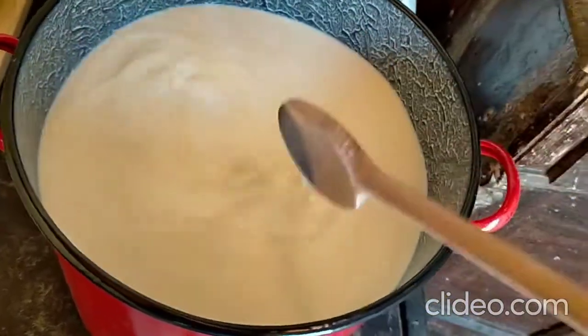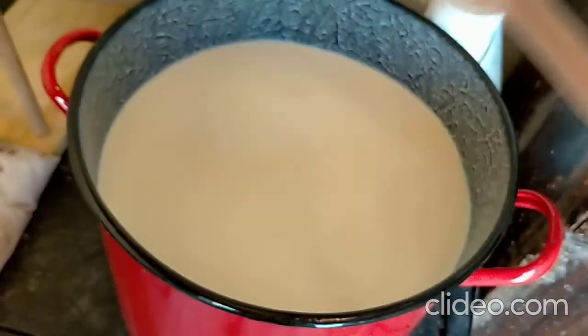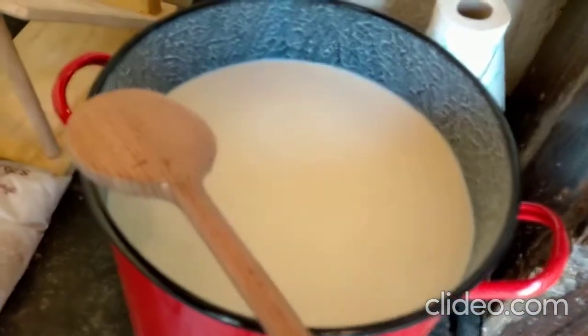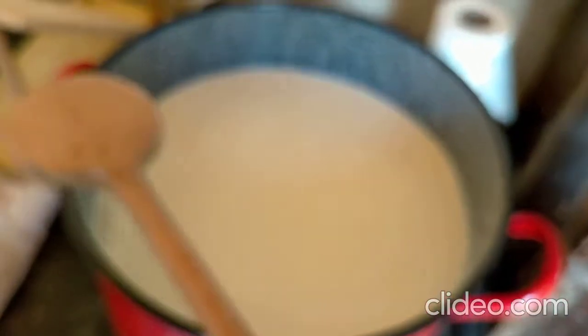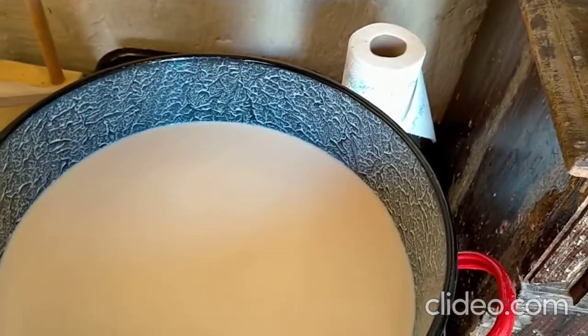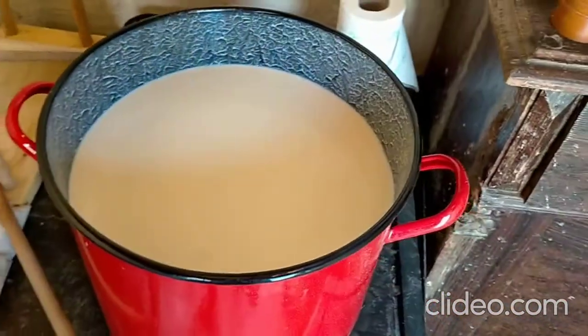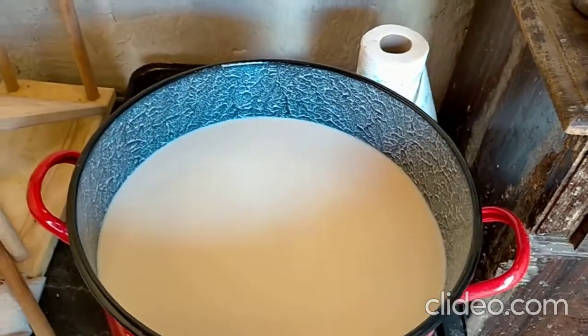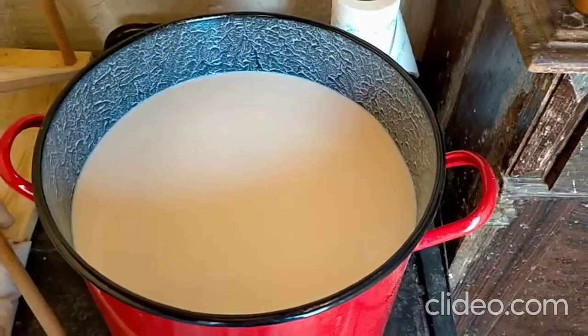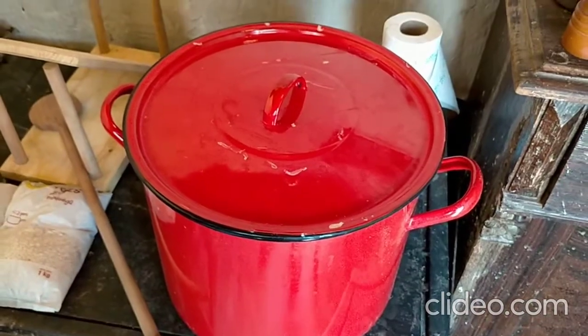Then I stop and let it rest for nearly an hour — about 45 minutes. You have to check whether it has a clean break or not. I don't use anything else for it, just let it set. And of course I will cover it so no flies or anything go into the milk.